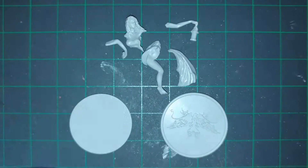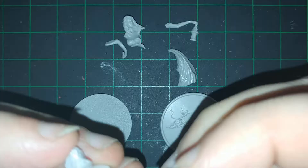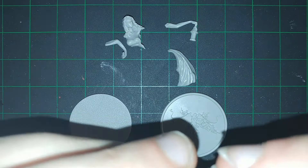Hello everyone, and welcome to this painting and assembling video for Kingdom Death Monster's starting survivor, Lucy, the blue-haired one.